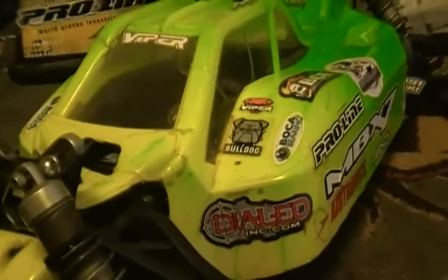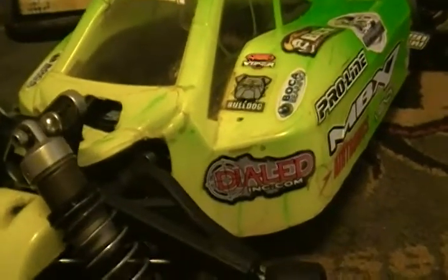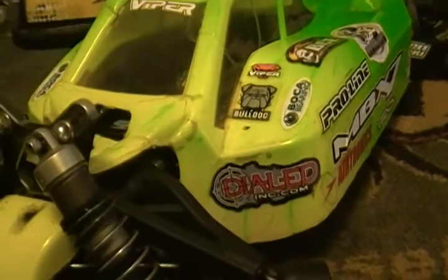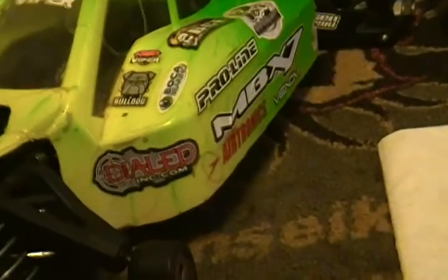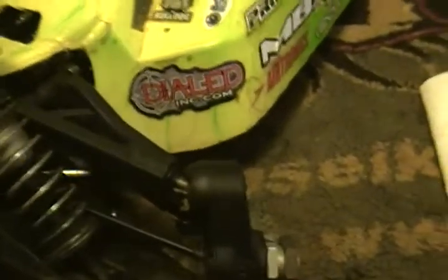Hey guys, Walt Crook Daddy Carpenter here. I'm here to show you another video — this video we're gonna change out our bearings. I got my brand new MBX 7 Eco here, I'm gonna take the old bearings out and replace them.